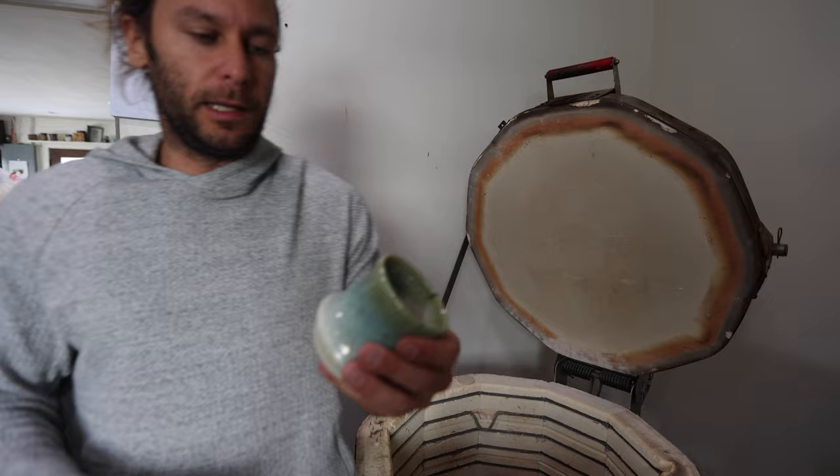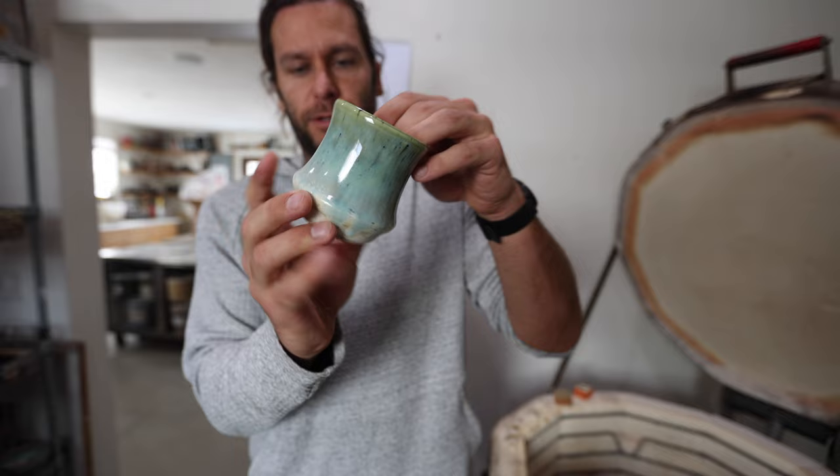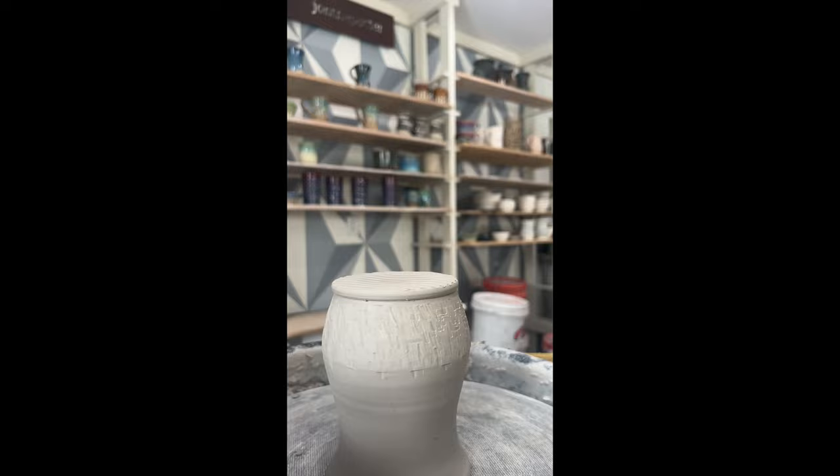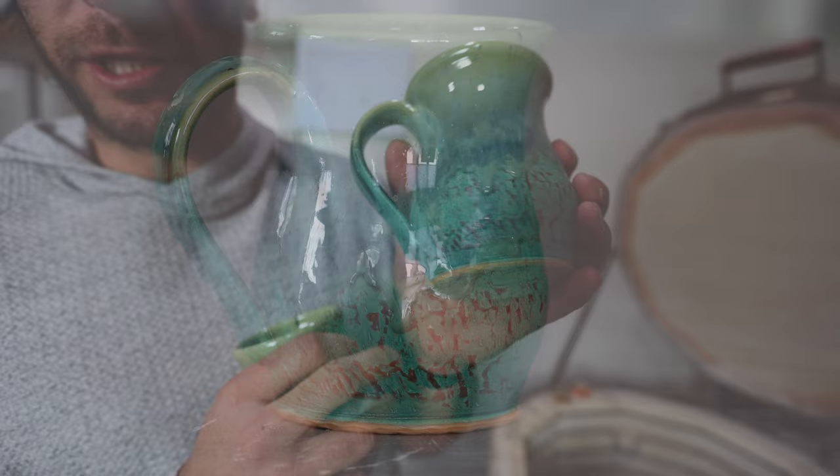And then we got just a couple little cups — an interesting, different kind of shape for me, not super typical. I used a chattering tool to texture the base, and then that glaze just really shows off the texture. Those are kind of cool — just trying different stuff, and that's what this time of the year is for.